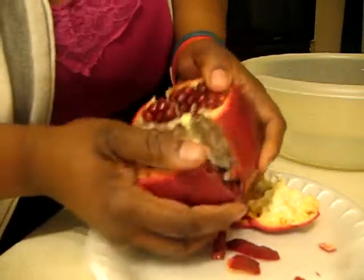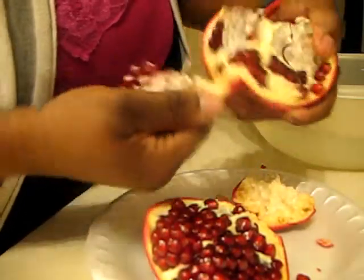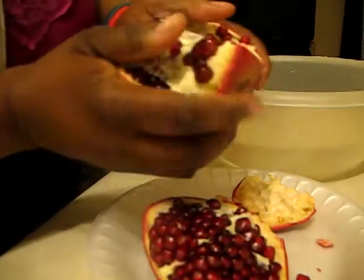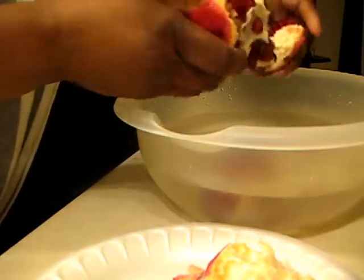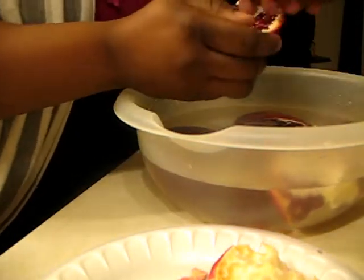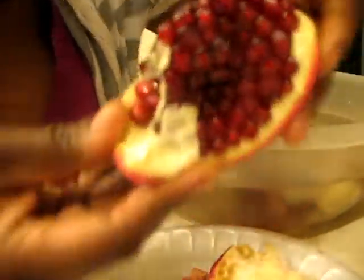Once you've got all the chambers cut, you stick your hand right in the middle and just pull it apart — just like this. Pull all those chambers apart. As I get each chamber apart, I'm going to drop it in some water. Just keep pulling all the chambers apart. I've had no juice spills so far. It's very beautiful inside — look at all those pretty seeds. I haven't cut a single one of them. All of them are good and juicy, still intact.